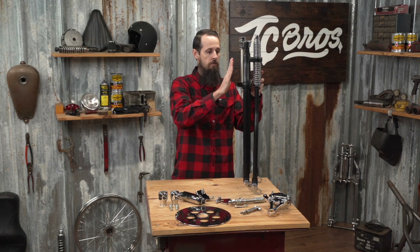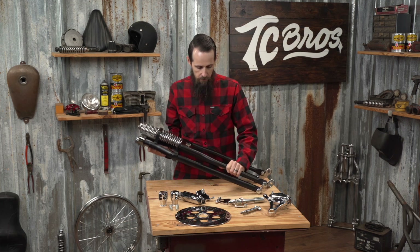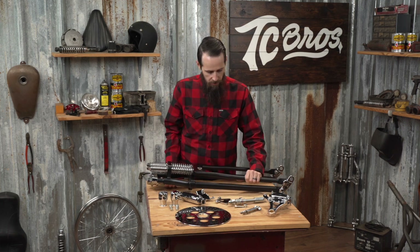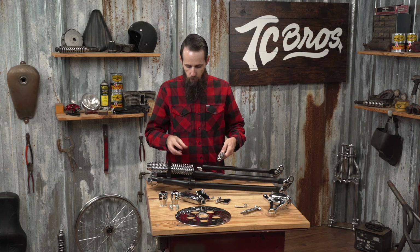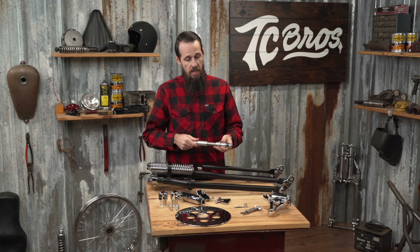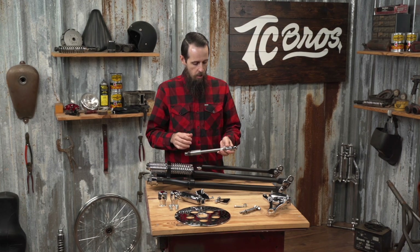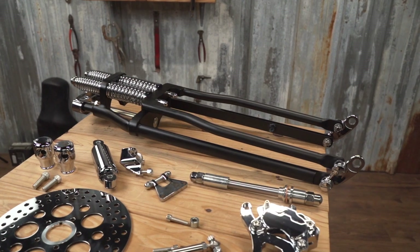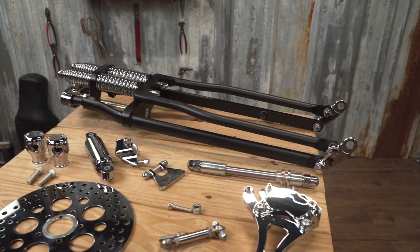These have the proper offset for your stock neck, the proper fork stops for your stock frame, and all the other corresponding spacers, 3/4-inch axle, and brake hardware to work with your stock 2000 to 2007 style narrow glide wheels. We also offer additional spacer kits that can fit 84 to 99 wide glide or spool wheels for those of you not looking to run a brake.